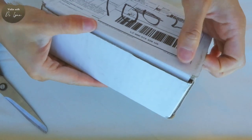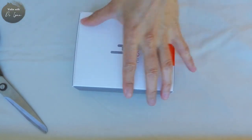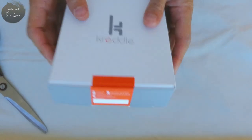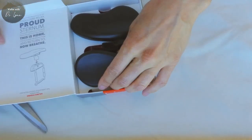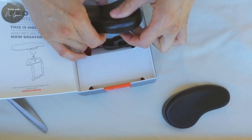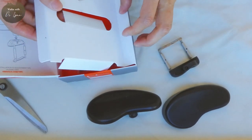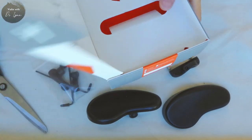I'm excited to get this new chin rest because I was interviewing the author of 'What Every Violinist Needs to Know About the Body.' If you haven't checked out that interview, check it out in the card at the top of the screen, because Jennifer answers the question specifically: how do you customize your shoulder rest to yourself as a violinist? She answered that the shoulder rest is not as important as customizing the chin rest first.